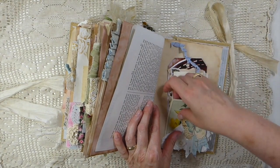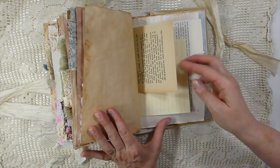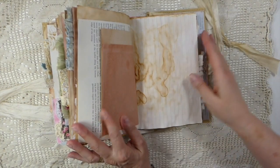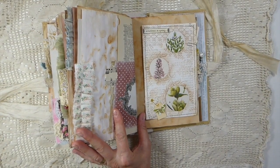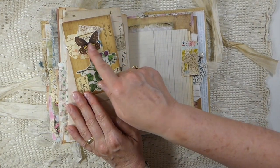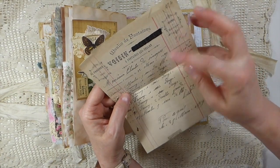And again, this is a vintage playing card. Another little tuck spot here with a few more journal cards that I had in my stash. Fabric ruffle here. And then this is one of the tutorials I did — this is a little window pocket journal card, so you could do some journaling on the back of that. And then here's another altered paper clip with an old vintage receipt.